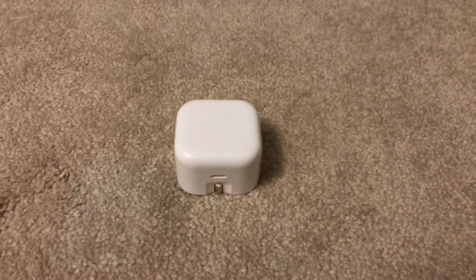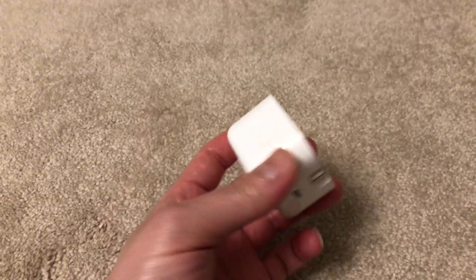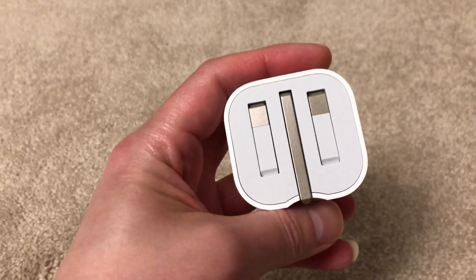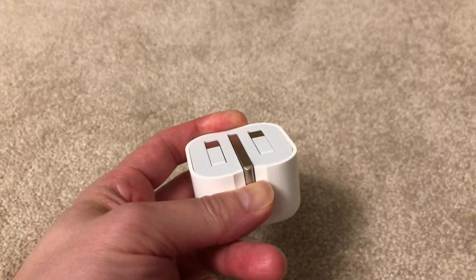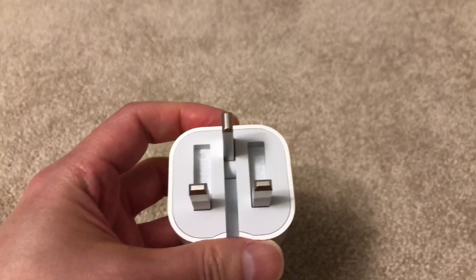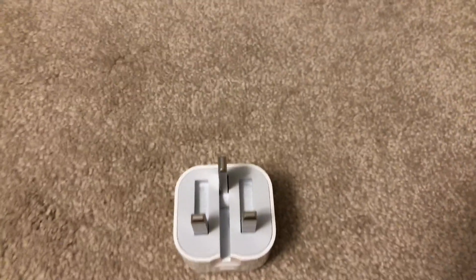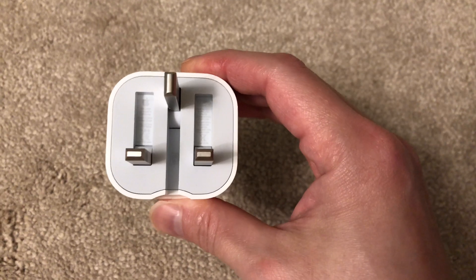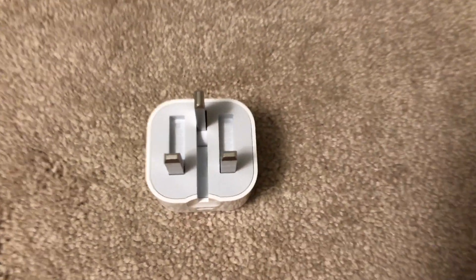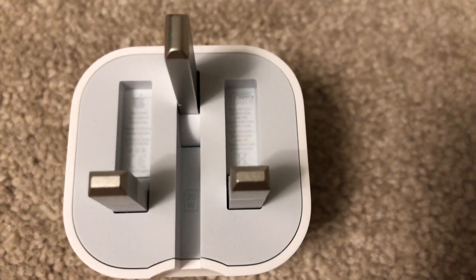As with most modern Apple products, the unit itself is really clean on the exterior — no logos or tags whatsoever. So in order to find out more information about the product, we have to lift the pins up, and here we can see the tags are hidden right under the pins. It's quite a clever way of doing it, until you realize the tags themselves are actually too small to read with the naked eye. Fortunately, we have a camera here that we can zoom in with.